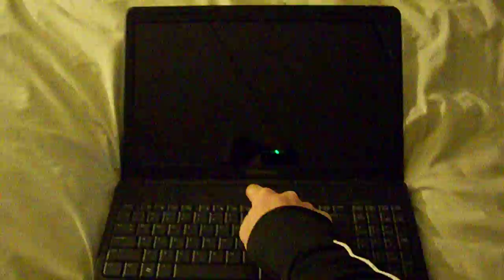Pretty much my only goal here is to make sure this is less than 10 minutes because I don't want to edit it down — I'm too lazy. Okay, we gotta look... oh shit, it's Linux. What the hell is this? Why the hell do I have Linux?